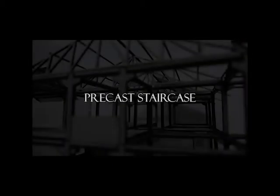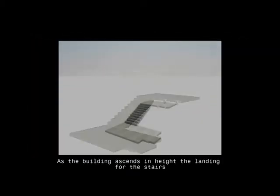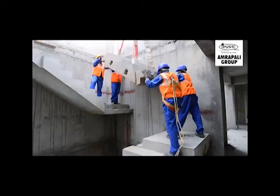Precast concrete staircase. As the building ascends in height, the landings for the stairs are installed with brackets and steel plate to screw them in place. Then the steps are installed onto the landings and corresponding precast walls.